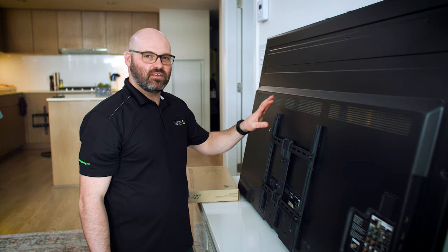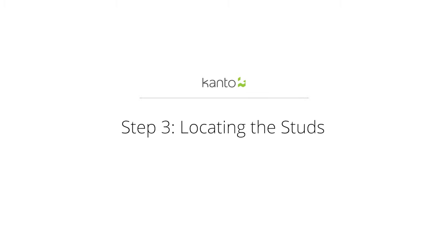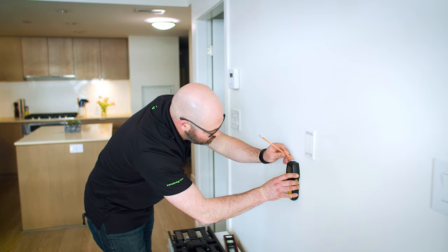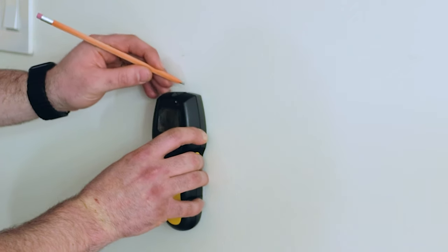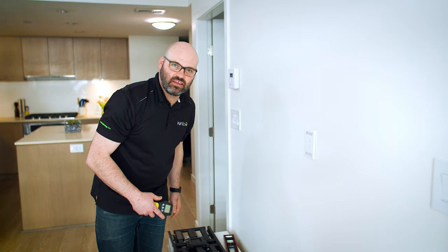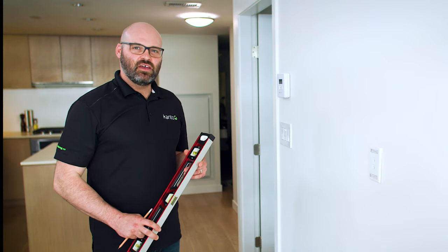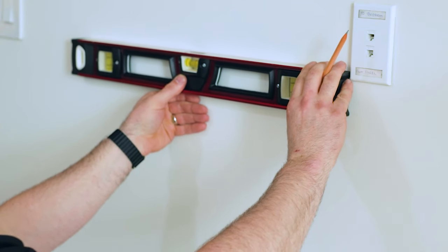Now that we've got the H-frame on the TV, we can go ahead and mount the bracket to the wall. Next, we're going to use the stud finder to find where the steel studs are. In most applications, your steel studs are going to be about 16 inches apart, so that's a good place to start. Next, we're going to use the level to make sure that the marks we just put on the wall are level before drilling.